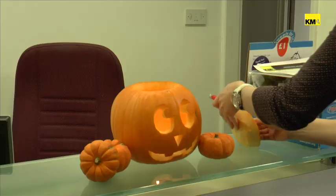So you've seen our attempt, but I'm sure your pumpkins are going to be way better. Why don't you send us some pictures? You can tweet them via @Kent_online.